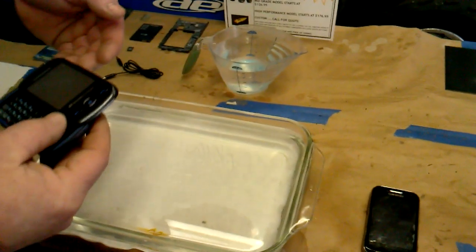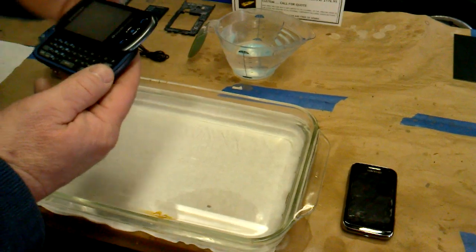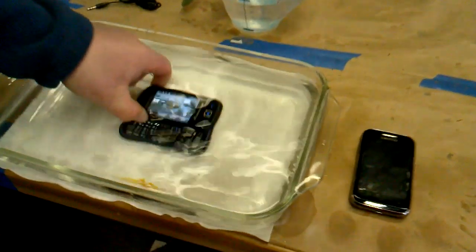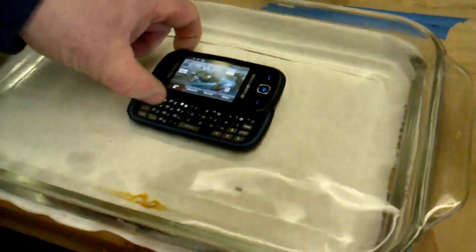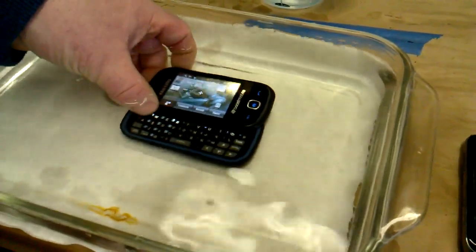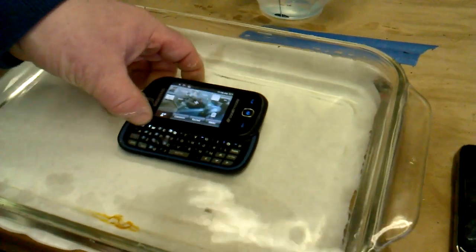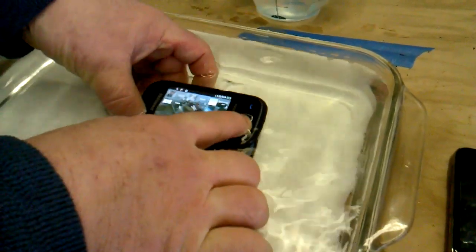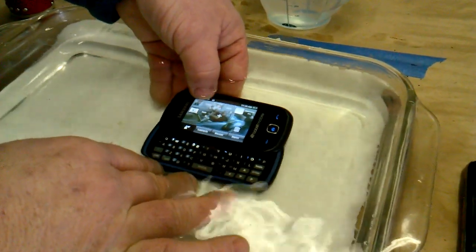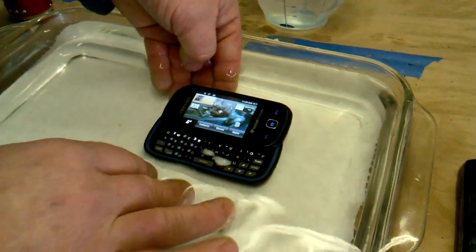We're gonna sit it under water and do a phone call to this phone right here. It's about an inch and a half underneath there and we're just gonna let it sit in there for a minute. I'll go to the phone and hit the touchscreen here to my wife Tonya and we'll go ahead and make a phone call.